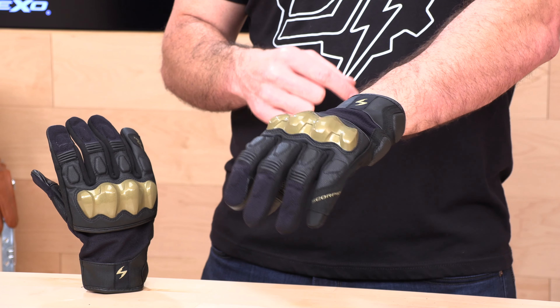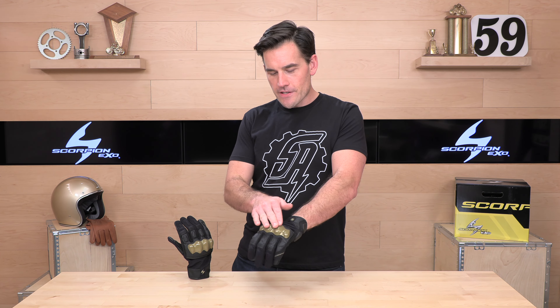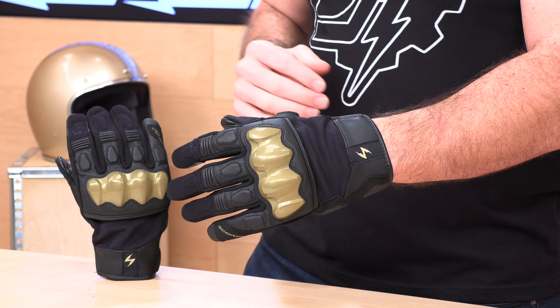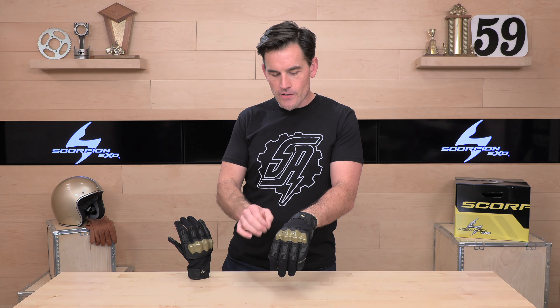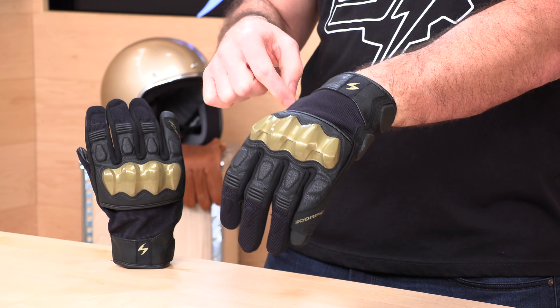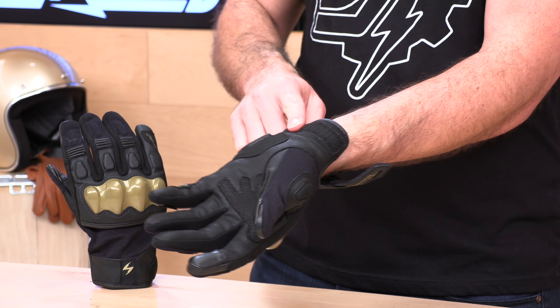Back to this big, chunky armor, which is kind of stealing the show on these gloves. The gold is nice and loud — cool looking. A lot of times when I see chunky armor like this, I'm worried about how it's going to ride on my hand and how comfortable it's going to be. But the Hybrid Air passes the test. There's a fair amount of padding behind the armor, and even on the larger sizes it's riding on my knuckles quite well and going to give you lots of protection. Toward the back, the hybrid nylon construction allows a lot of airflow, so it'll be cool — great for warmer temps.